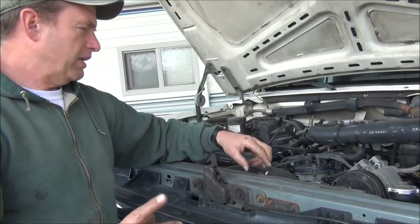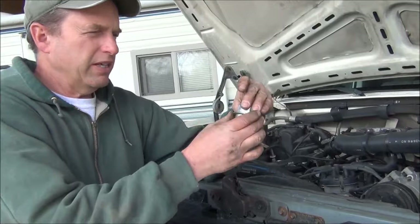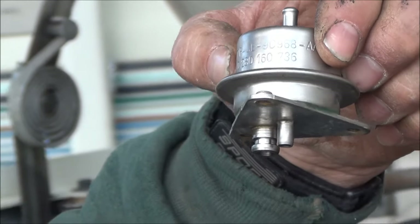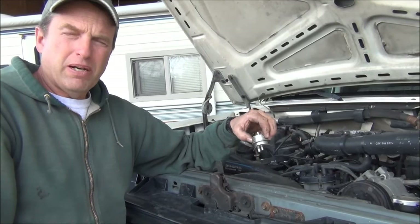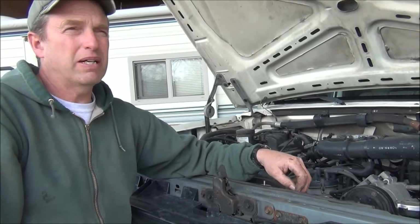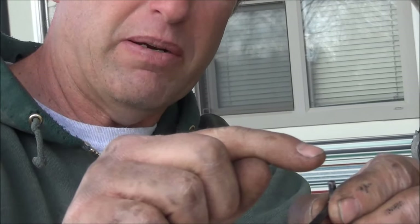I just wanted to make a little YouTube video showing what it is. I recommend using an OEM fuel pressure regulator, not buying one from Napa or O'Reilly or AutoZone. I bought this one on eBay, new out of the box, for $26 with free shipping — it was about $86 at the dealer. The tool you're going to need to replace it is a 4mm Allen wrench, and I cut mine shorter so you can get in there.